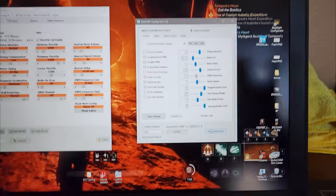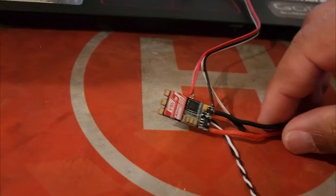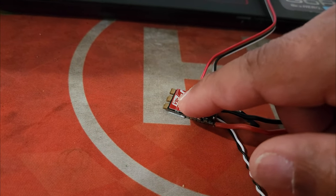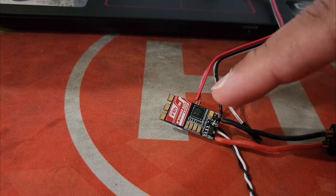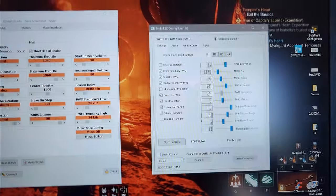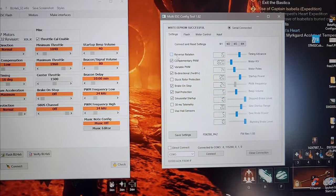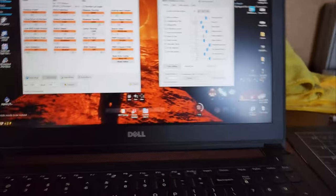One more thing — if you wire this up and the motor is spinning the wrong way, you can either swap two wires on the ESC itself or you can come in here and click 'reverse rotation'. It's the same thing.